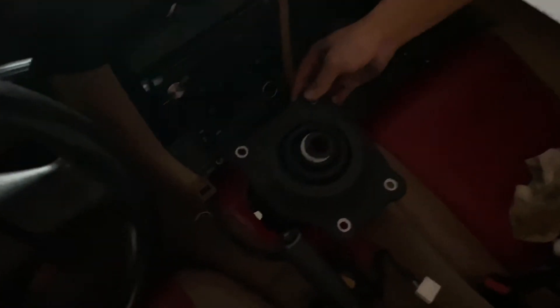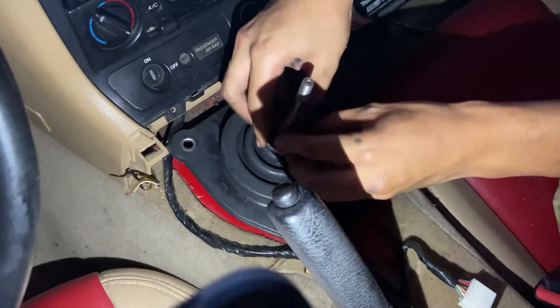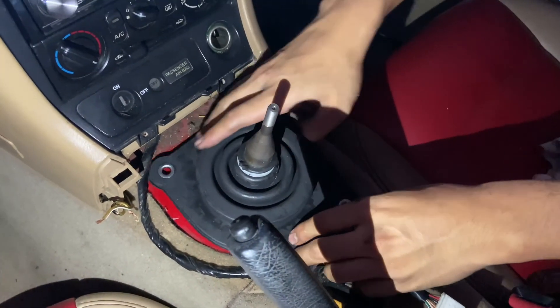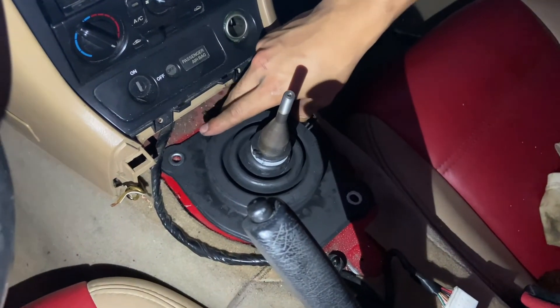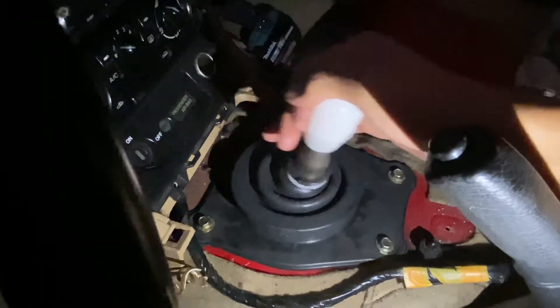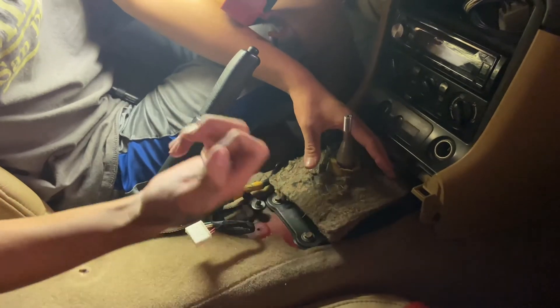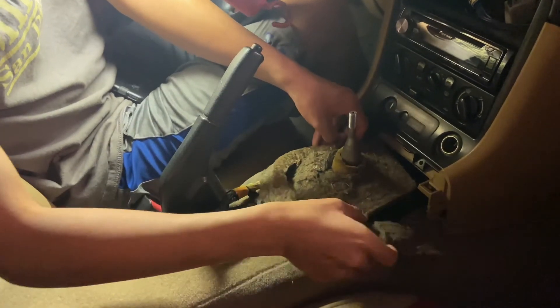So here's the upper shift boot — it needs to go right there. Essentially the leather part is just what goes underneath it. It's kind of dark because it's about 6 o'clock. The shifter rebuild was a success. Now we just gotta get this on — we're back at it, it's almost 10 o'clock, but the job's not done so gotta finish it up.